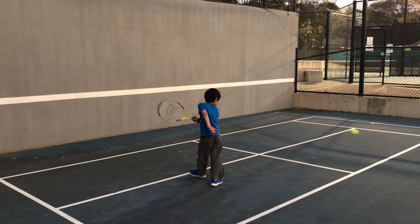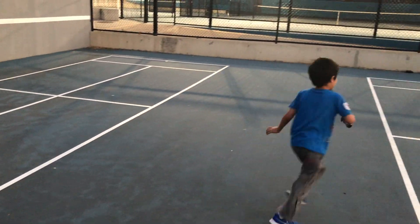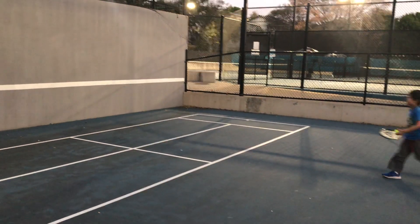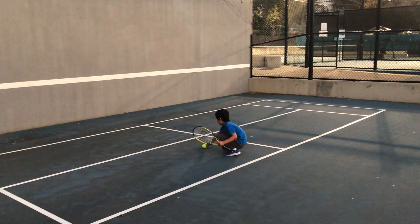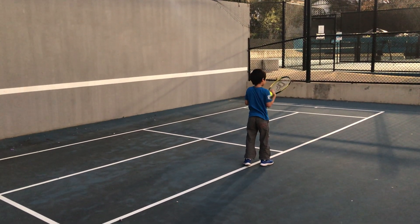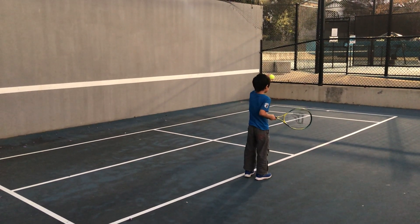Welcome to JJ's Playtime. So recently JJ started learning tennis — it's actually one lesson so far — and now we are just taking this opportunity to give some practice. I can tell that JJ is really interested in tennis, so let's see how it goes.